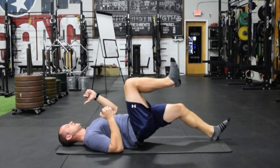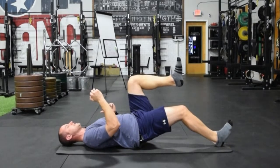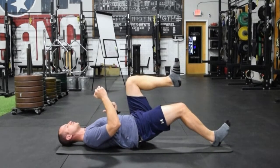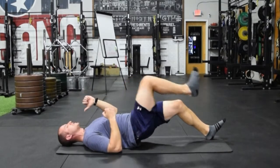Now instead of sharing that stress equally on both legs and both hamstrings, we have more stress on a single limb to really stress through the hamstring group — a lot more similar to running when you're out there loading that hamstring on a single side.